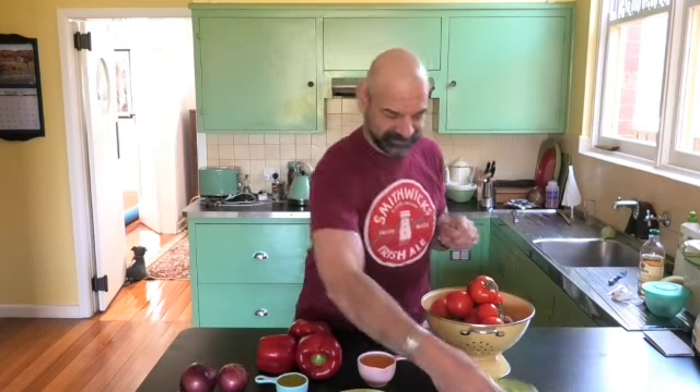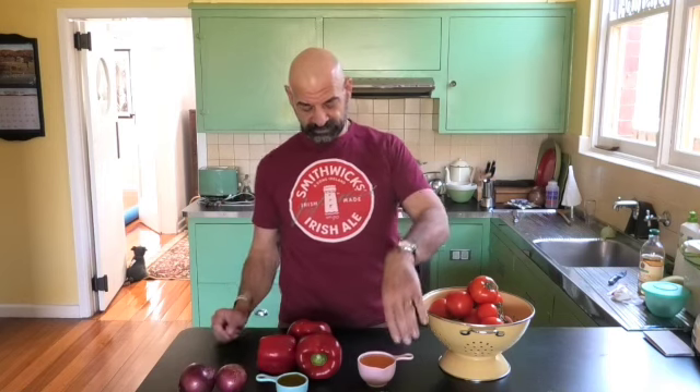What you will need is: kilos of tomatoes, ripened — I've chosen truss because they're full of flavour — three cloves, teaspoon of cumin, teaspoon of mixed spice, one cup of packed brown sugar, three cloves of garlic, two red onions, half a cup of olive oil, one cup of apple cider vinegar, and three capsicums.